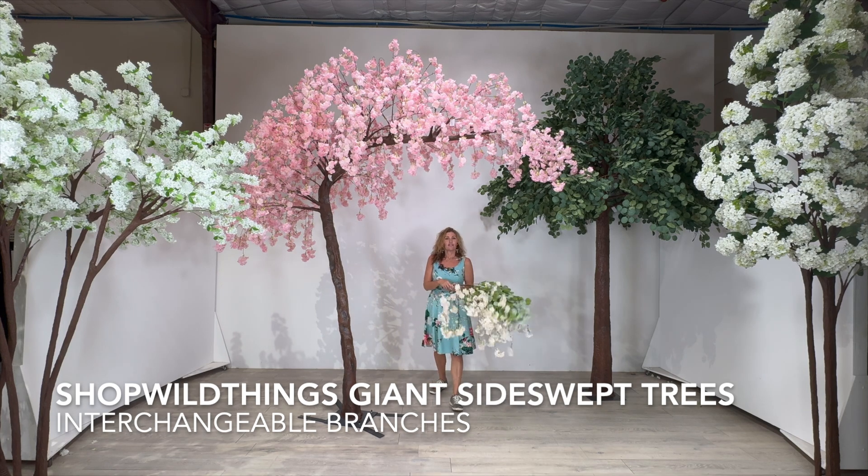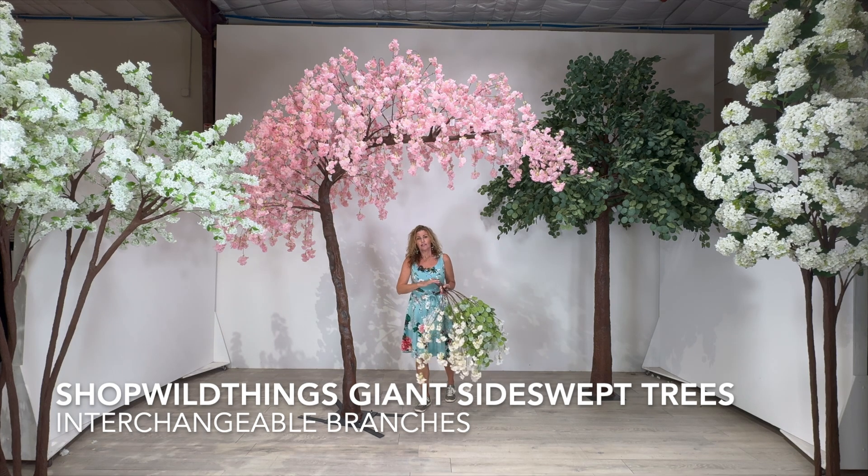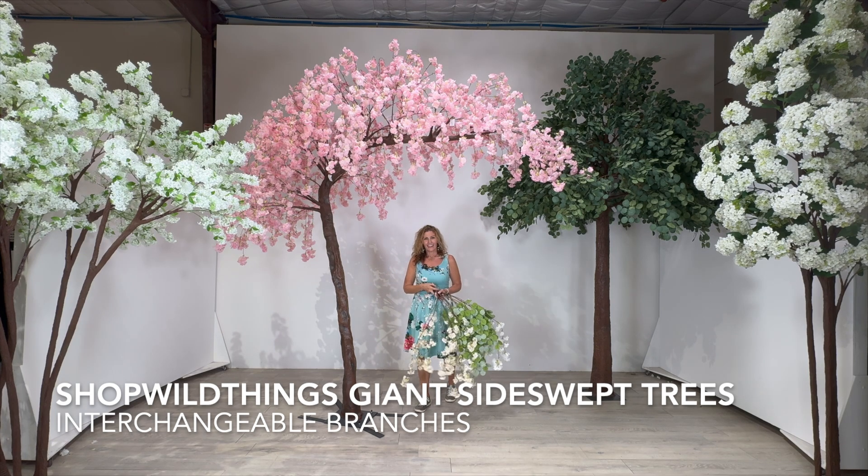So our favorite tree, the side swept — if you search our search bar just for the word side swept, you'll see all the side swept trees that we carry.